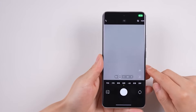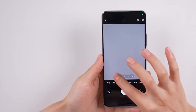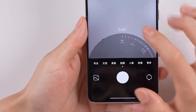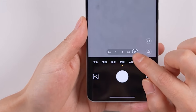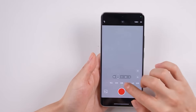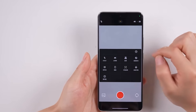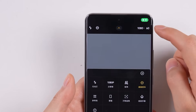For the camera, the Redmi Note 14 Pro Plus features a triple camera setup on the back. There's an ultra-wide angle camera with a 15mm focal length, a main camera with a 24mm focal length, and a telephoto camera with a 60mm focal length. The phone supports 30x digital zoom, 4K video at 30fps, and 1080p at 60fps, with a super stabilization feature for 1080p.